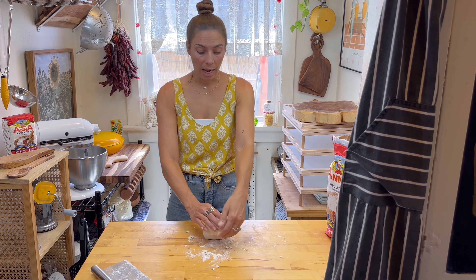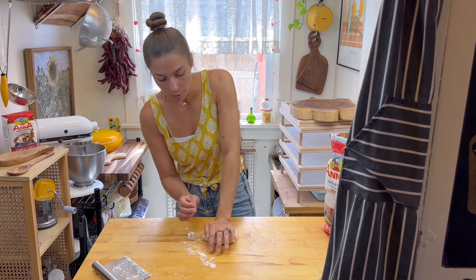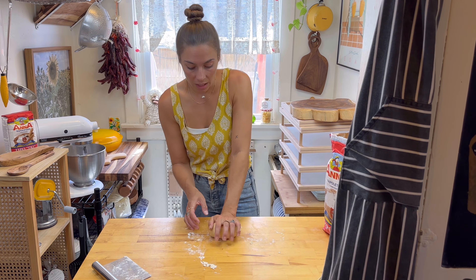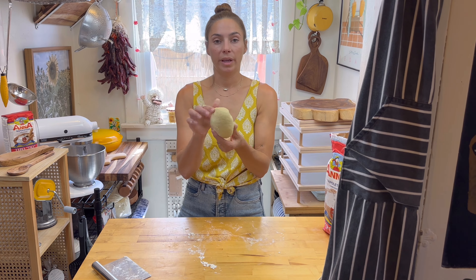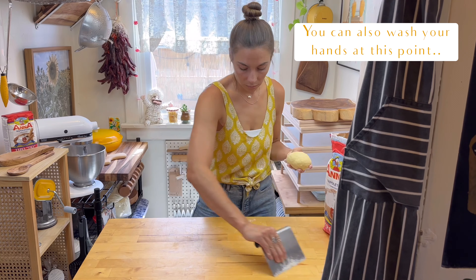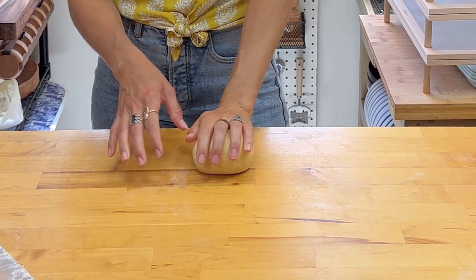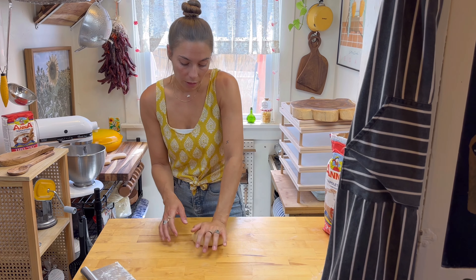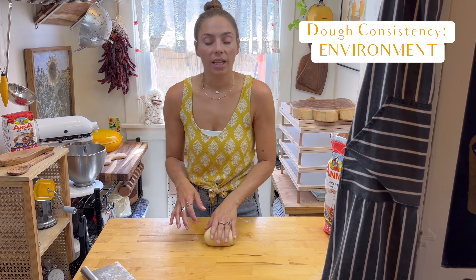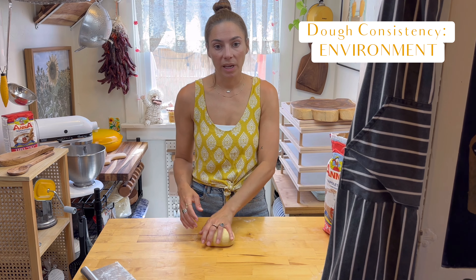All right, so top over itself — just keep doing this method. You can see it's already forming a nice piece of dough. So your dough consistency is going to depend on several things: your environment and the humidity or dryness in wherever you're making your pasta.